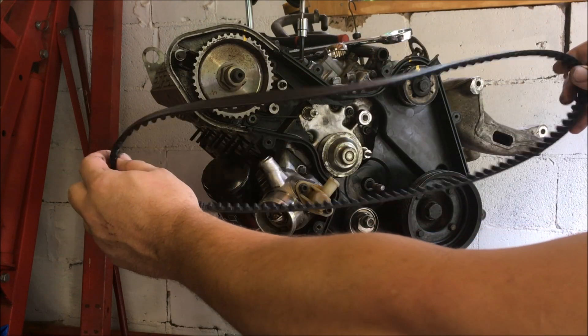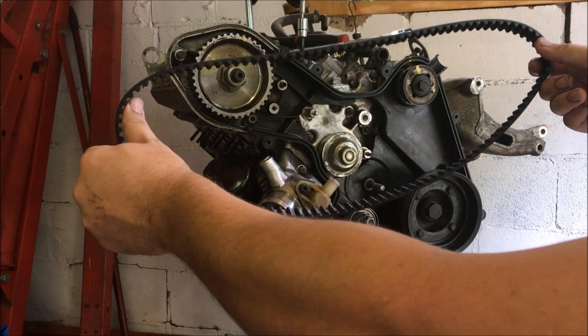Hey guys, today I'm going to be showing you how to install a timing belt on your 944 or 924S.